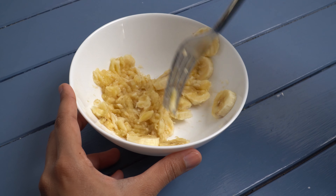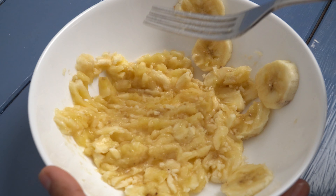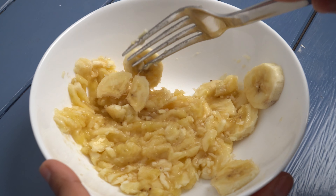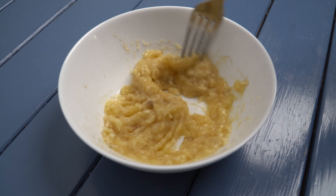There is no flour in this recipe, so it is the eggs that hold everything together. Therefore it's important that the banana and eggs form a smooth mixture, otherwise the pancakes may break when you try to flip them in the pan.